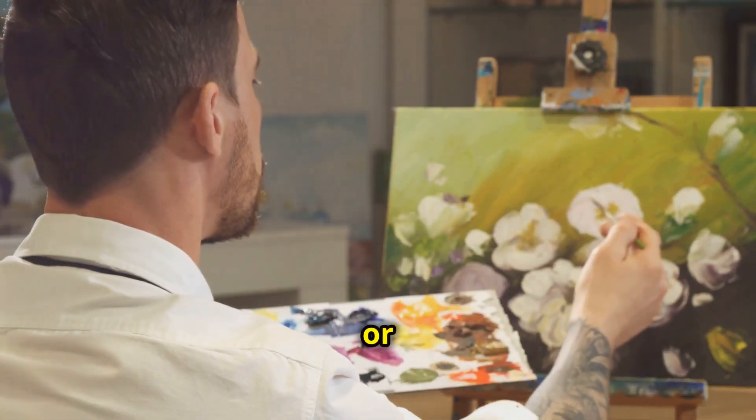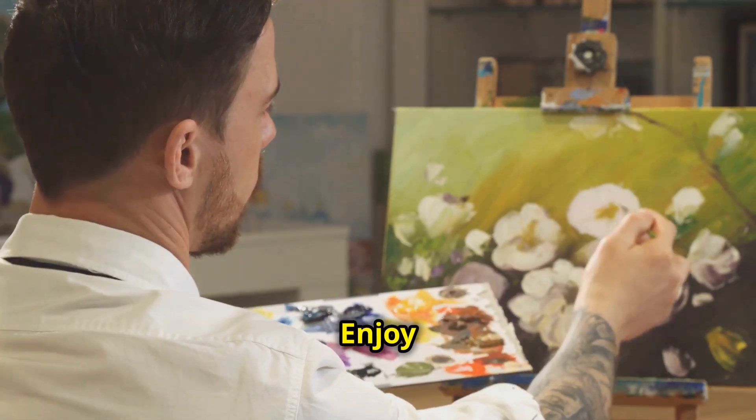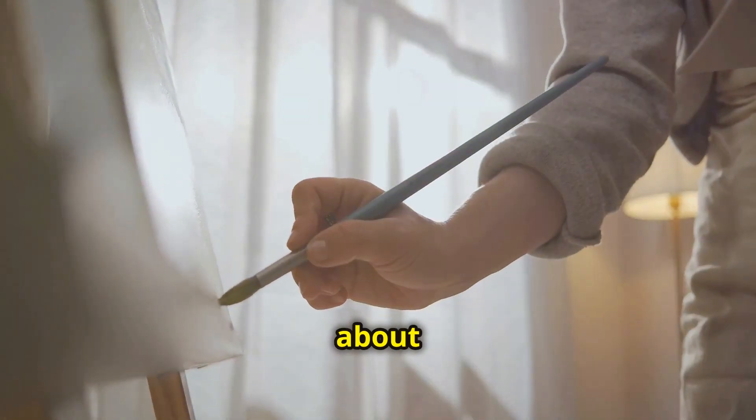Remember, there's no right or wrong here — just pure creativity. Enjoy the process and don't stress about perfection.